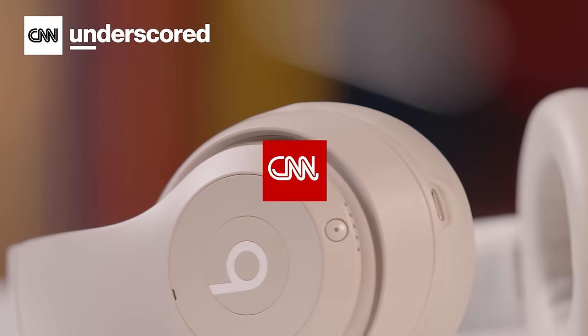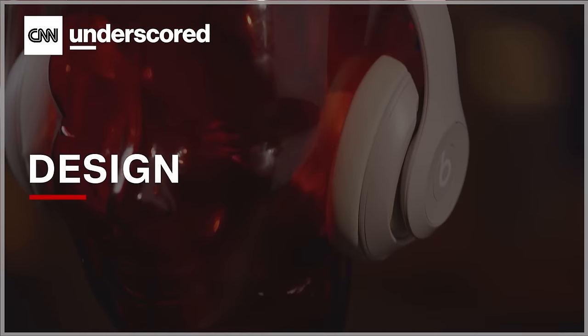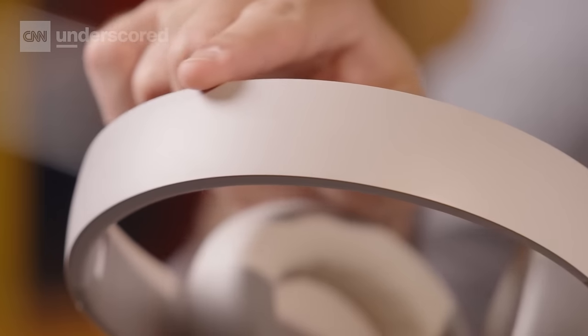In terms of design, the Studio Pro stick to that classic look we last saw on the Studio 3 while making some really nice refinements. They got rid of the Beats logo up top, the metallic hinges are now color matched, so everything's just a bit more stylish and subtle.